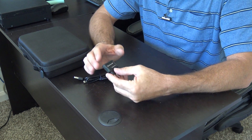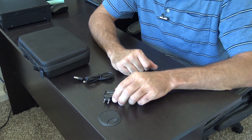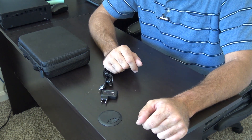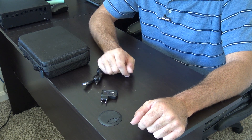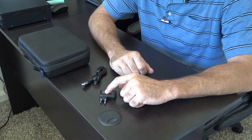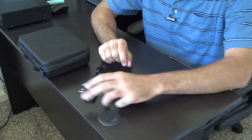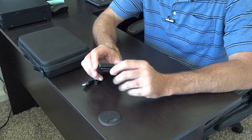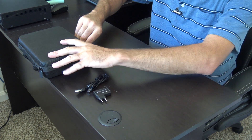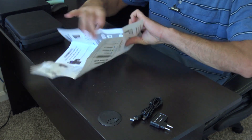For less than $20, this little unit uses a case-style adapter for a lot of the Baofeng variants. This will not work with every single one, but I'll show you in the app which ones are listed. It does work with a lot of the Baofeng, a lot of their TID radios, even some Luiton and some Retevis. All you get is the device — it does have a battery and you charge it with the little USB cable that comes with it — plus a user manual with enough information to get you started and colored pictures.